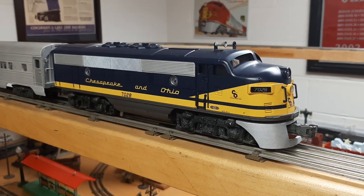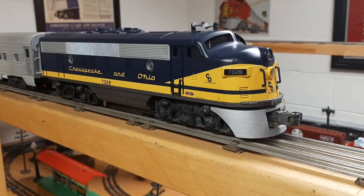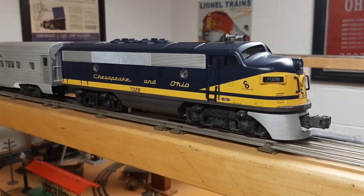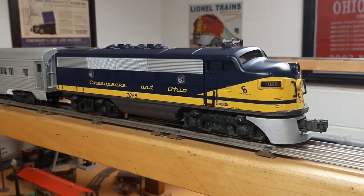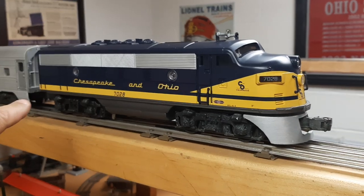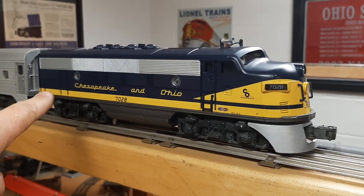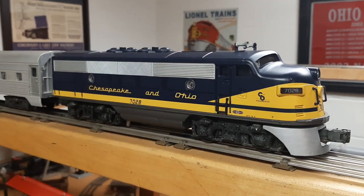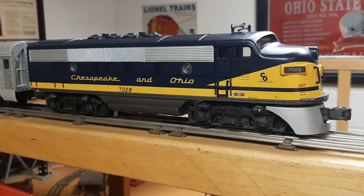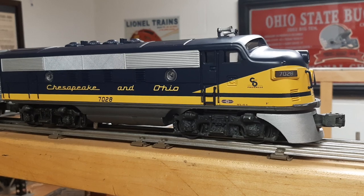Alright, something a little different. I picked up a Lionel F3 chassis — it is a 2383, so it's a single motor, only one motor in the back, unlike a 2343 which is a dual motor. Picked it up at a train show, didn't know if it ran. Brought it home, put it on the tracks, and actually it worked.